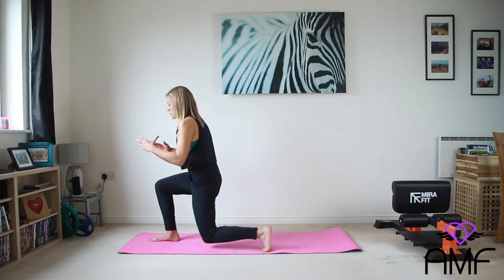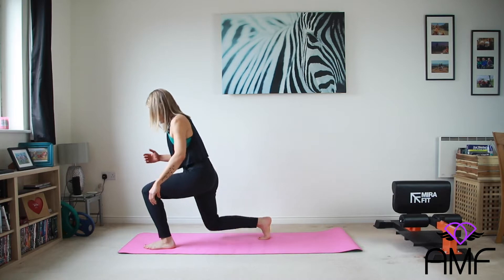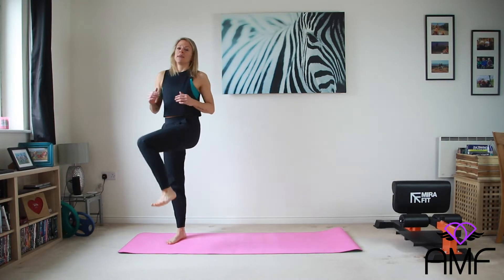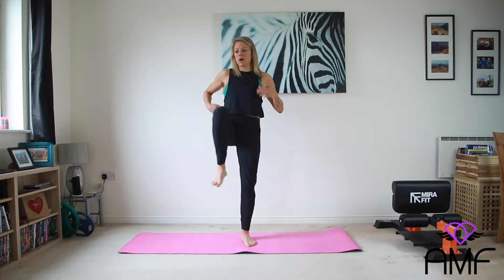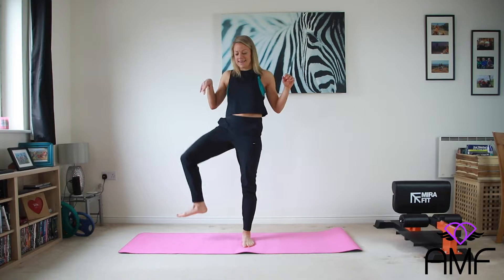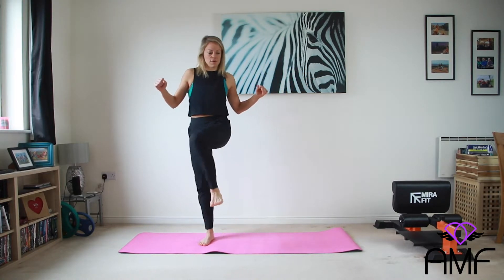Two. And again. Nice. When you've finished with that, we're just going to open up through the hip. Give me ten of these. Just let all your little crunchy bits work themselves out. Lovely. And just two more.